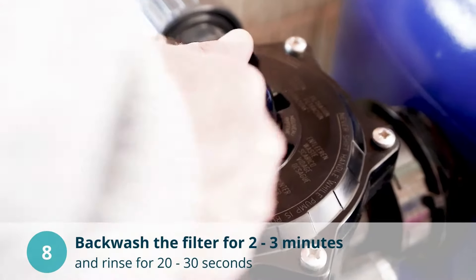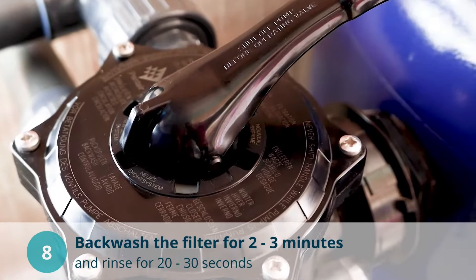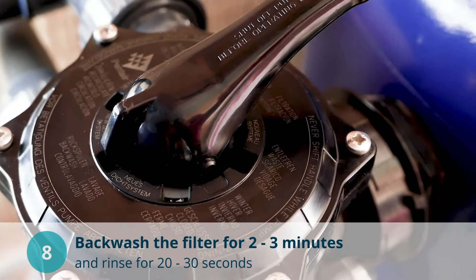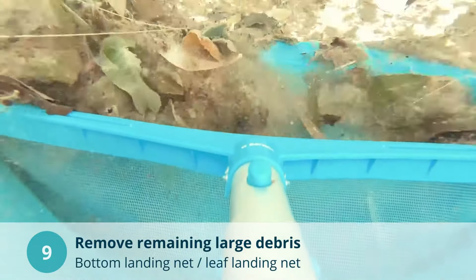Carry out another thorough filter backwash to remove the impurities filtered out with the help of the flocculent. Then rinse the filter for approximately 30 seconds. Remove large debris that has deposited on the bottom of the pool with a landing net.